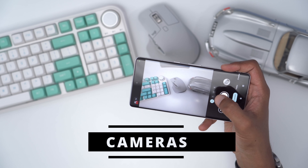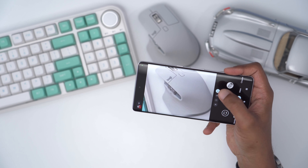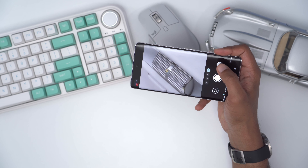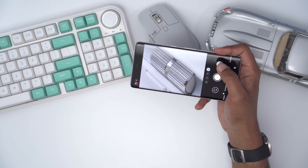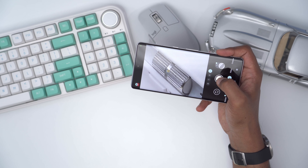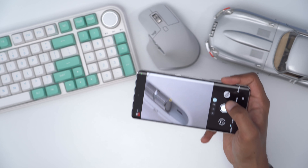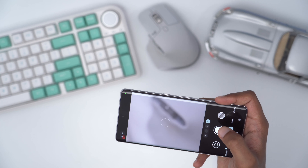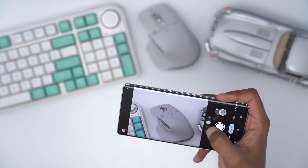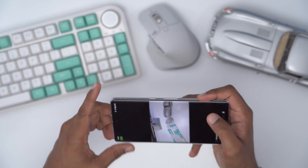Quick camera test, since that is one of the standout features on these Pixel phones. We have the ultra wide, 1x, 2x, and 5x. As I get closer on the 5x, you can see it automatically switches to macro mode — you can see much more detail. I'll take a photo one-handed zoomed all the way in, which really introduces a lot of camera shake, so let's see how that blur feature works. Taking the 5x shot, 2x, 1x, and ultra wide.